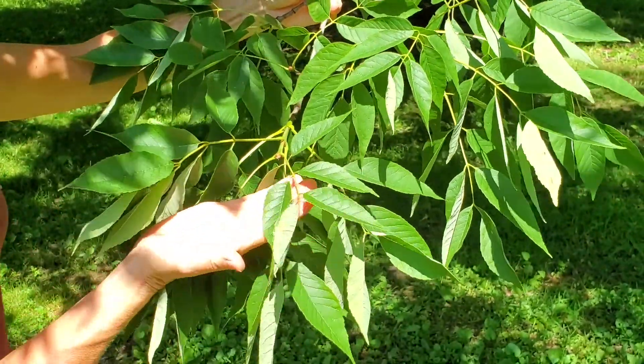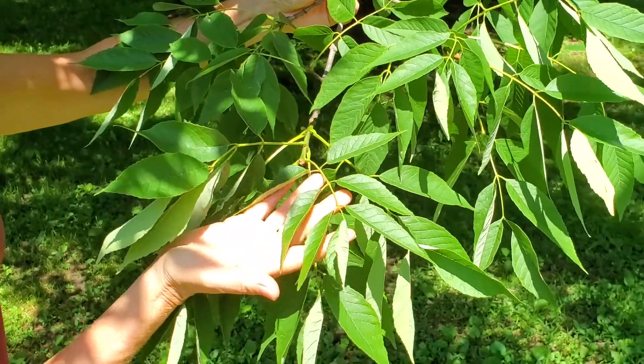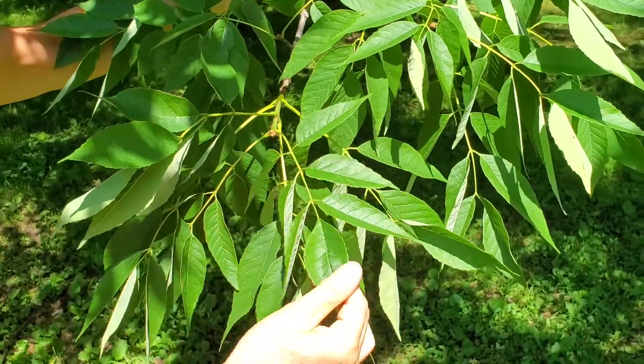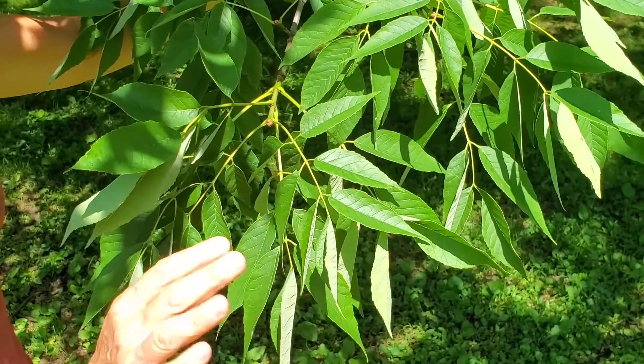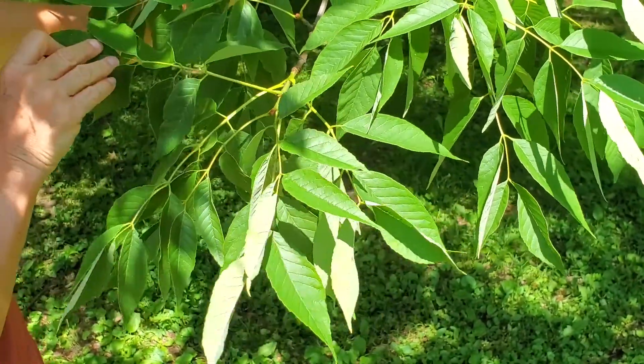Most of these compound leaves have seven leaflets. You can see there are seven leaflets on this leaf here: one, two, three, four, five, six, seven. It ranges from five to nine; five to seven is most common, but some will have nine leaflets.